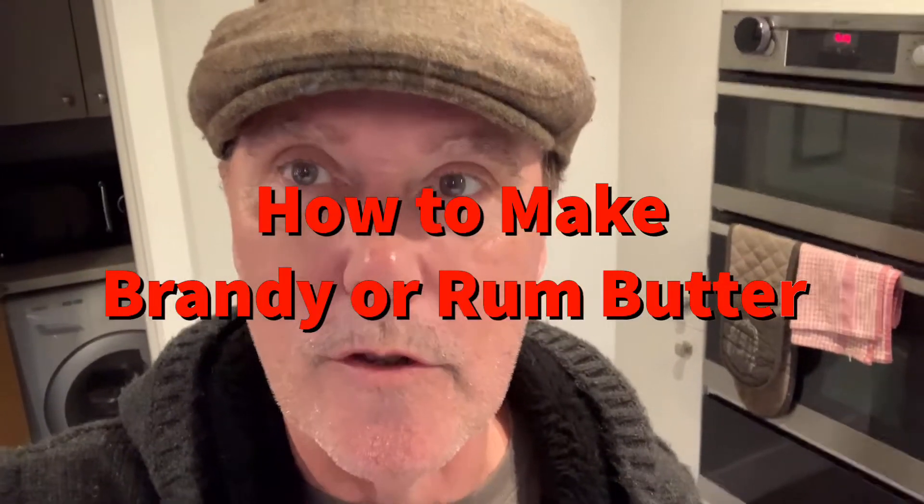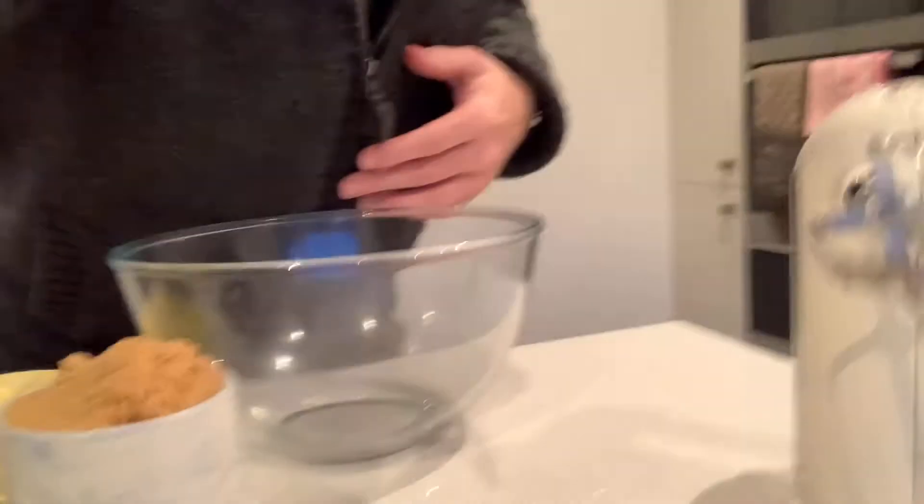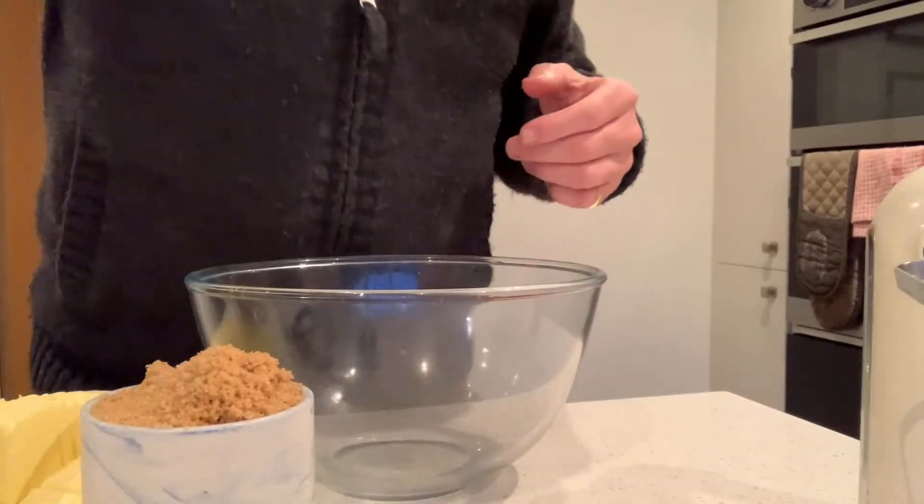Hi there, Flat Cap Chef here and I'm just going to show you how to make brandy or rum butter, depending on your taste. This is about the simplest thing you're going to make.